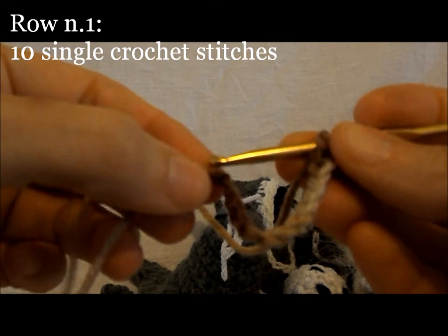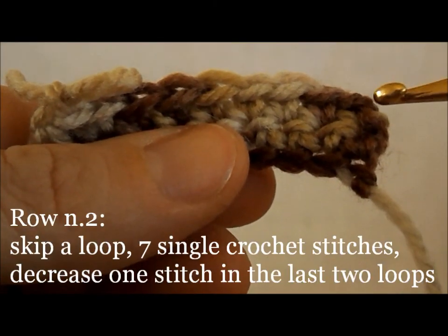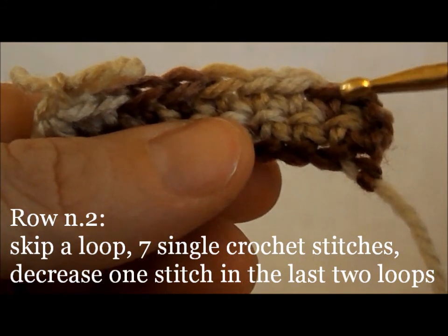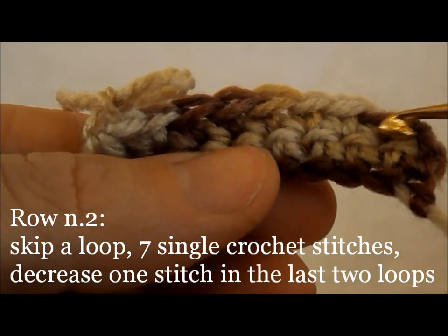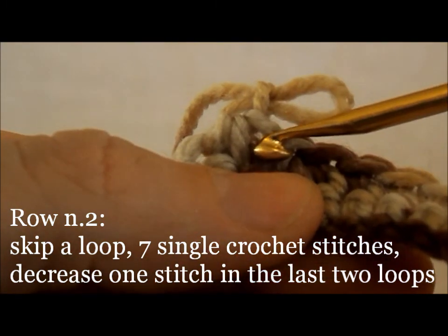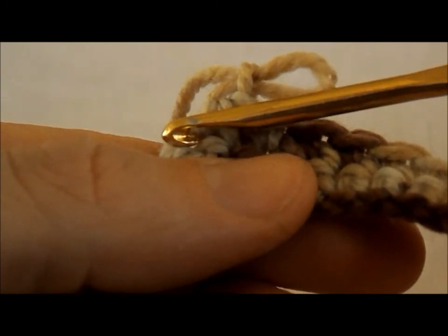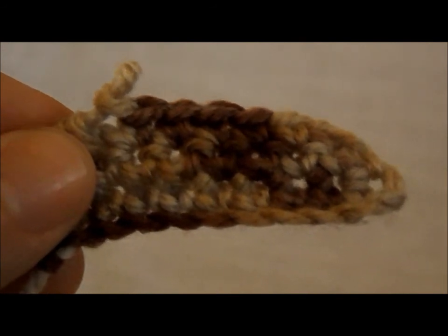Then another turning chain. Second row: skip the first loop and starting from the second, work seven single crochet stitches, then decrease one in the last two loops of the row.